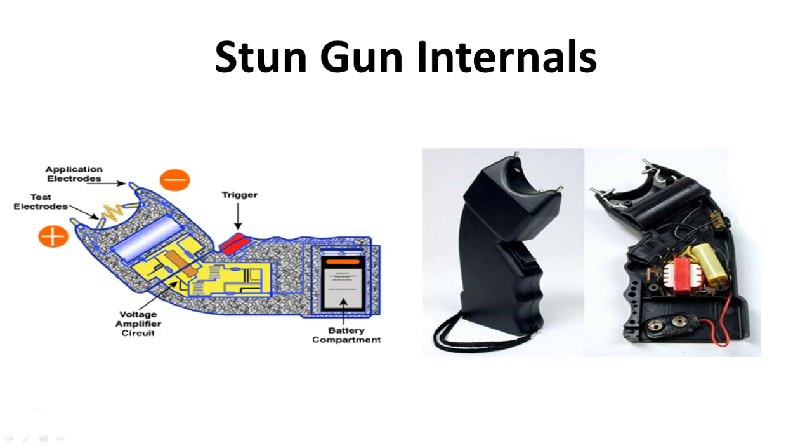That's how the stun gun works and how it looks on the inside and the outside. You're going to learn that there are a lot of things that are different from what you may already know about stun guns — unless of course you're an electrician. But that's all for this lecture. In the next lecture we'll go over the physiological effects that stun guns have on the mind and the body.